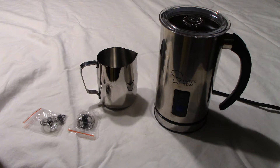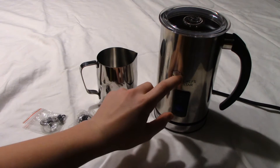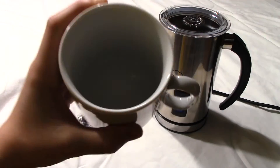It heats up pretty fast, and on the outside it looks very big. But when you look at it, it's not that tall. It only goes up to about that chef hat mark, so it's about a mug full.